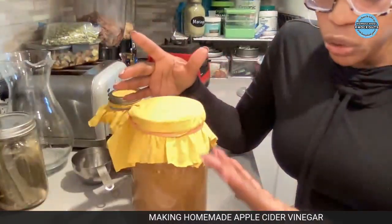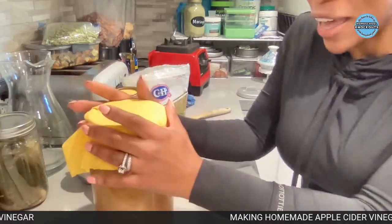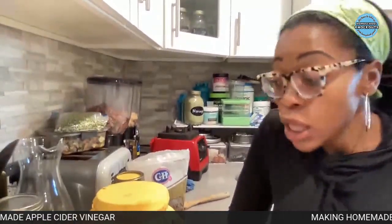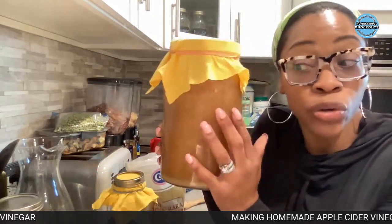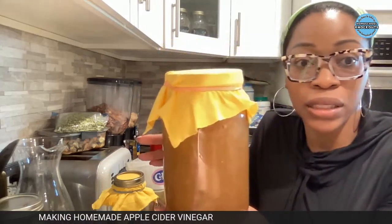Some people say you can stir it every couple of weeks, but Lead said to leave it alone - just set it there and eyeball it to make sure everything looks good. In 30 days I'm going to come back and show you what it looks like, and if I see anything changing I'll make updates throughout the 30-day process.